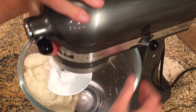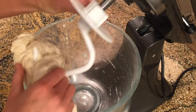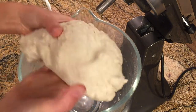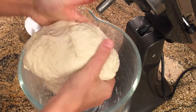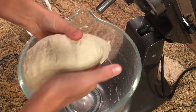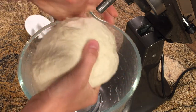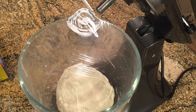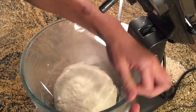Then I'm going to turn this off and form it into a rough ball. The dough is kind of sticky and very stiff at this point — that's okay. I'm going to cover it with some plastic wrap and let it sit for about 45 minutes to an hour, and then once it has rested I'm going to add the salt.